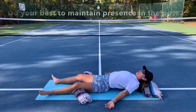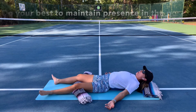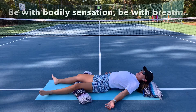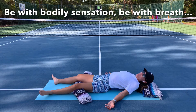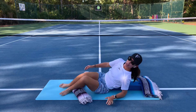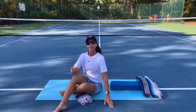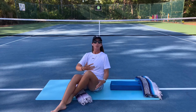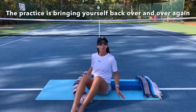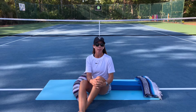You'll do your best to be present in the pose, being with all sensations, being with breath, and just reminding yourself to come back when your mind goes elsewhere. That is the practice of restorative yoga — a lot of meditative qualities to this practice, since you're not being asked to do all the time. It's that practice of bringing yourself back to where you are in the moment.